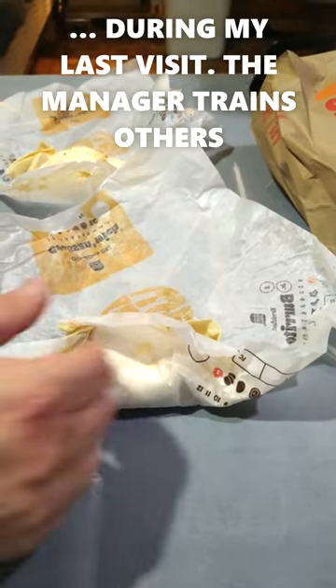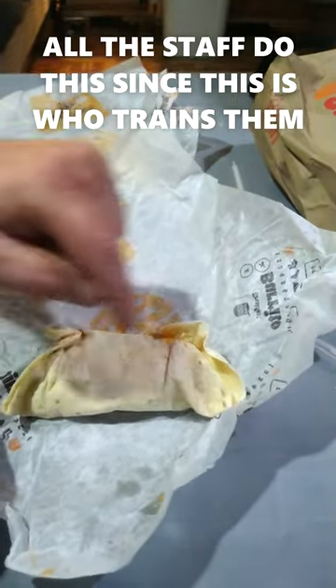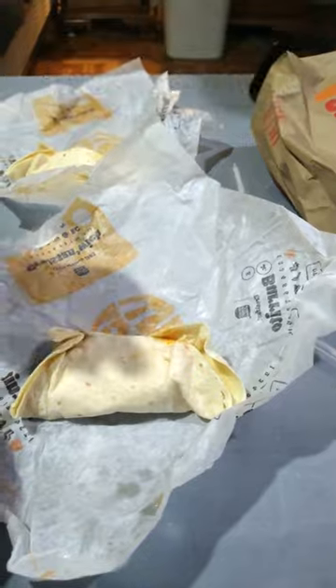Everything's folded together, so when you pull it apart, that's what you get. These are supposed to be tucked inside. It makes a huge freaking difference.